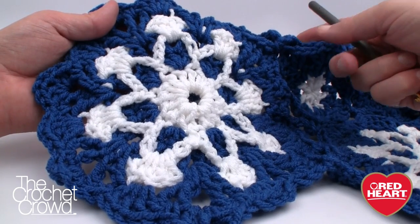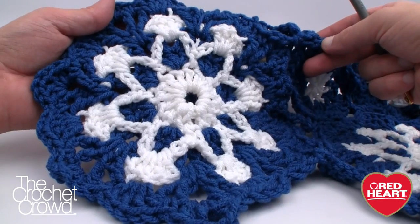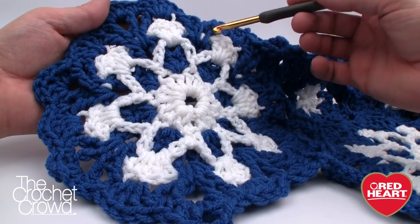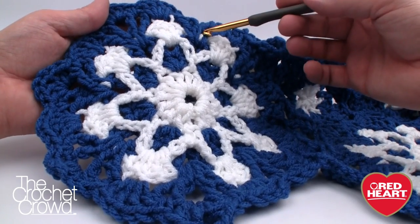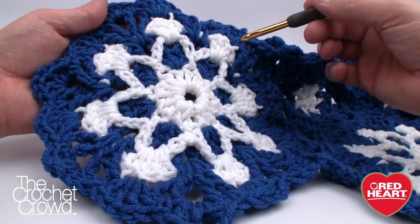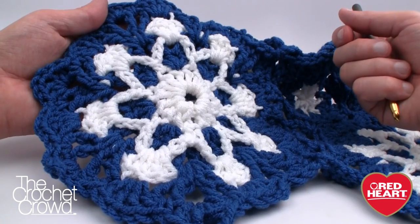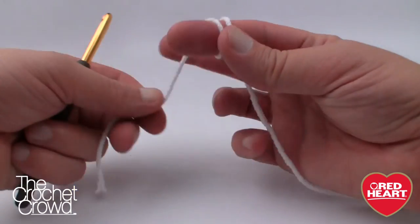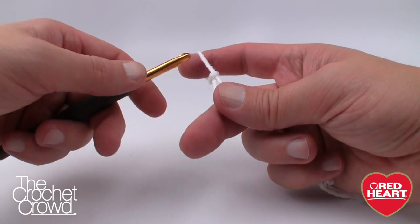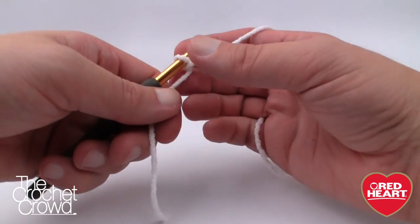Without further ado, let's grab our yarn. It does ask for a size 5.5mm crochet hook, size I, and it uses Super Saver yarn. The pattern recommends variegated yarn around the snowflake but I did mine solid — you can decide what works for you. I'd really like to see the snowflake on a red background; I think that would be really Christmassy. My snowflake will be white, but you can make your snowflake any color. You can make mixed colors too if you wish.